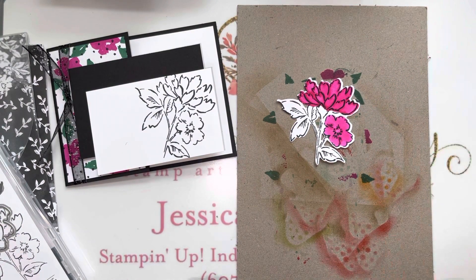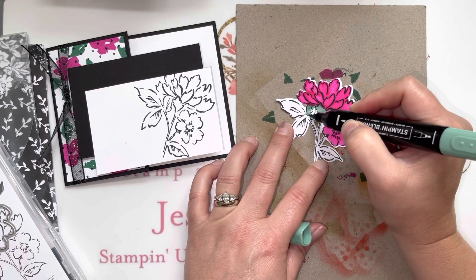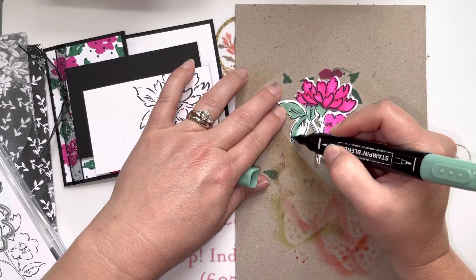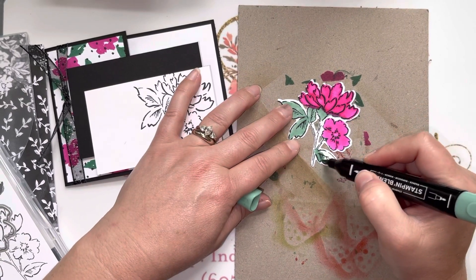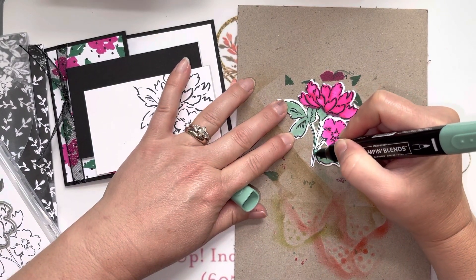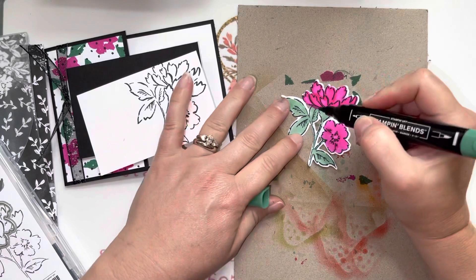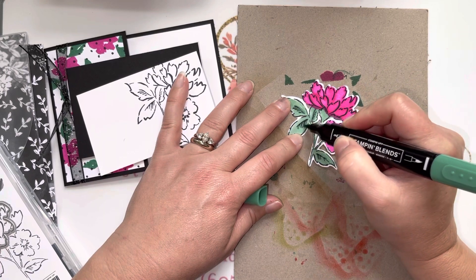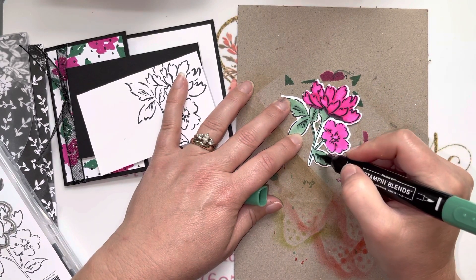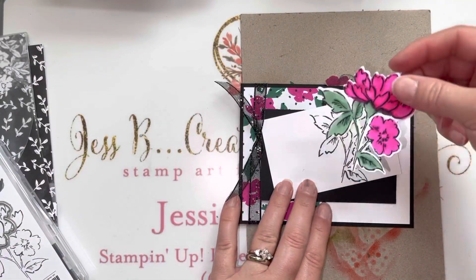Now we'll do the same with our just jade. Starting with the lighter color, we come in and color the stems and the leaves. Then we'll come in with the darker blend as well. These are sold in sets of two so you have both the light and the dark for all this fun shading. That adds just an extra little something popping off the front.